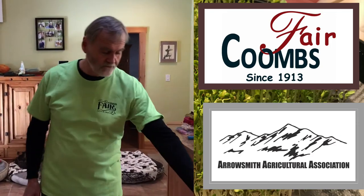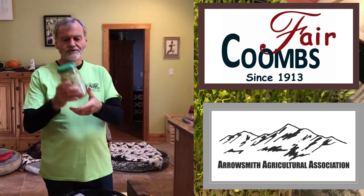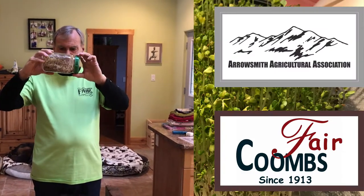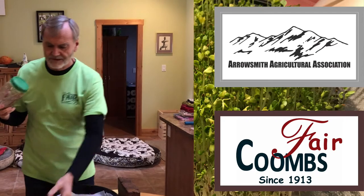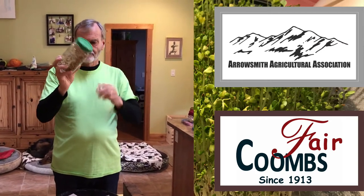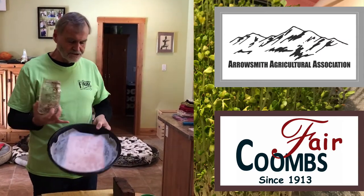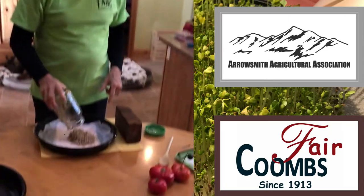We've done our sprouting — talked about that in another video — and here are the sprouts we're going to use for our microgreens. We got these from Mums and it's a mixture of salad greens. I've prepared one of those takeout sushi containers with a chamois cloth underneath to hold some moisture so they won't dry out. It's been about four days and now we're going to spread these sprouted seeds on here.